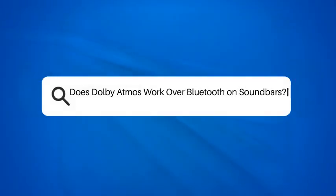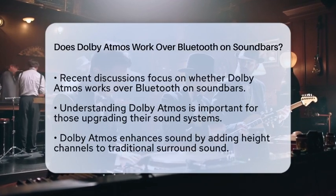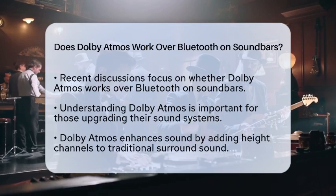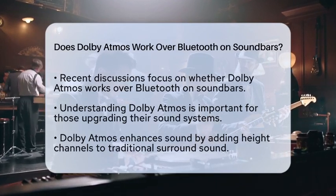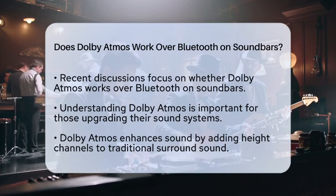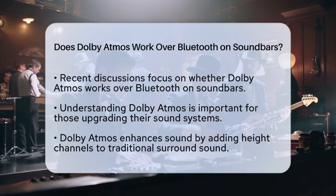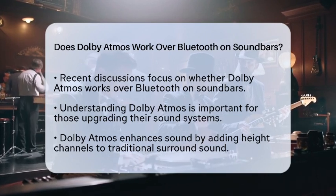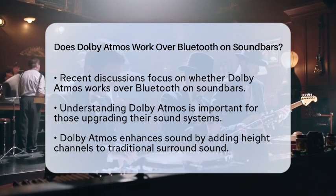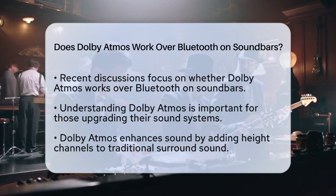Does Dolby Atmos work over Bluetooth on soundbars? In recent days, a hot topic has emerged in the audio world. As more people invest in home entertainment systems, this question is becoming increasingly relevant. If you are considering upgrading your sound setup, understanding how Dolby Atmos interacts with Bluetooth is essential.